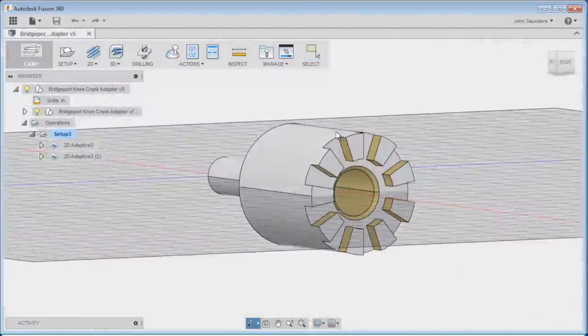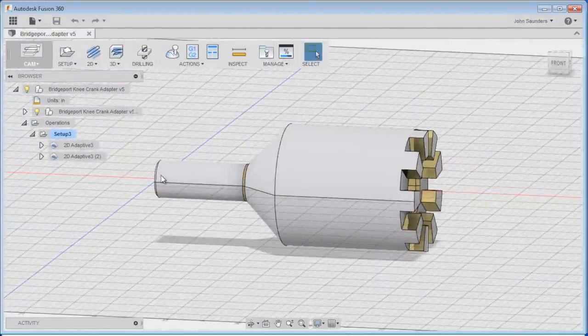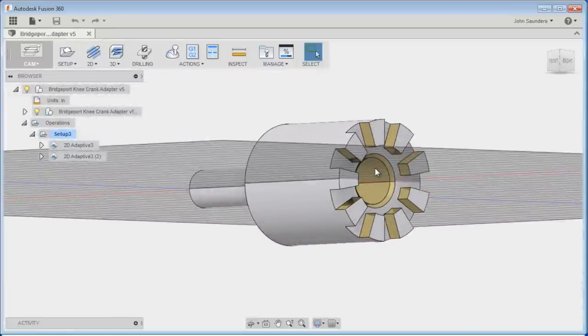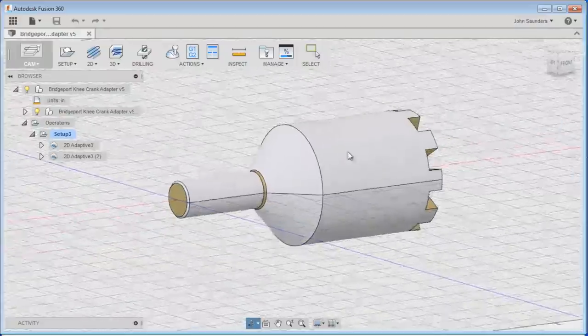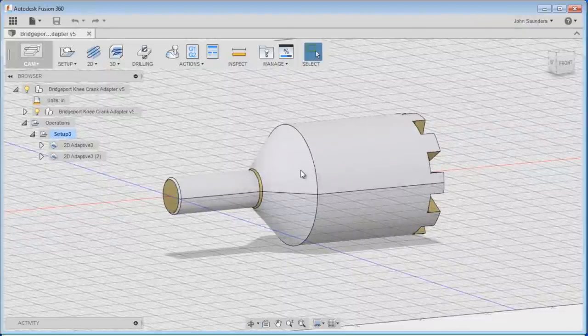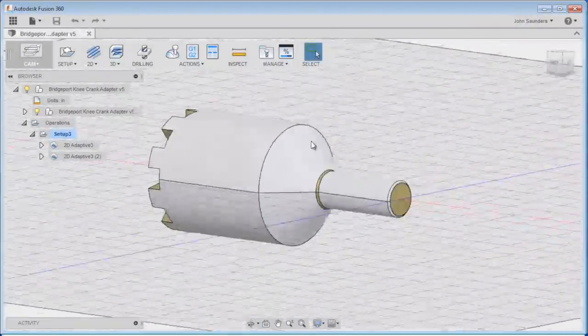Here's what it is. This part will be for a drill press, and this part here will slide into the spline fit on the knee of the Bridgeport. Then we can use a drill to raise and lower the knee much easier, much faster. Now we need to move this into SprutCAM to turn this part right here.